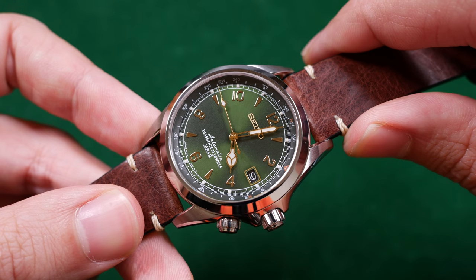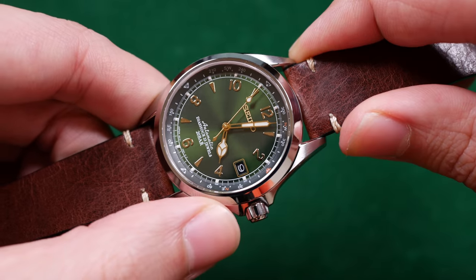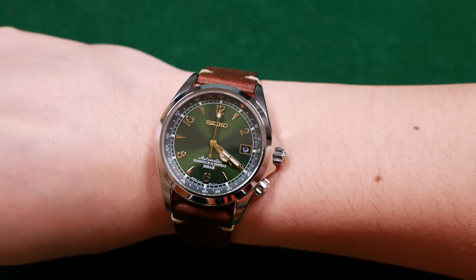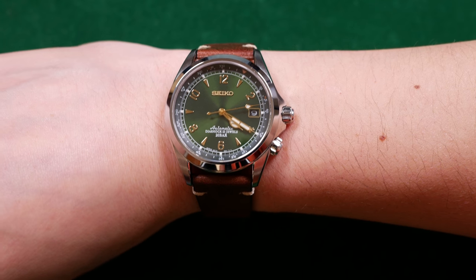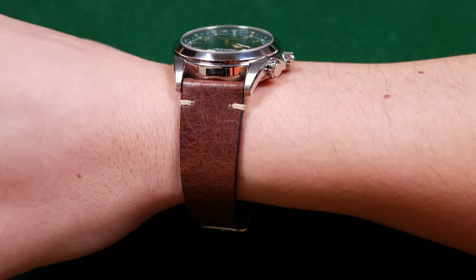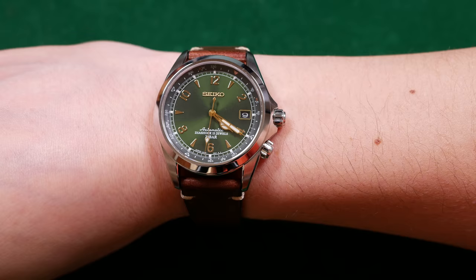Aside from the high-polished bezel, that was really the only other major complaint I had collectively with you guys — the loud 6R15 movement and that wiggly crown over at the four o'clock position. Aside from those things, I really do like this watch. Here is what it will look like on a human wrist — and it even matches my gaming table. The profile of this watch is fantastic. It wears very similarly to my Grand Seiko. At roughly 38 millimeters across, it's going to fit any wrist really well. The diameter is perfect, the lug-to-lug length is perfect, 20 millimeter lug width. Great universal size — there are just so many pluses to the scaling of this watch and how it wears.